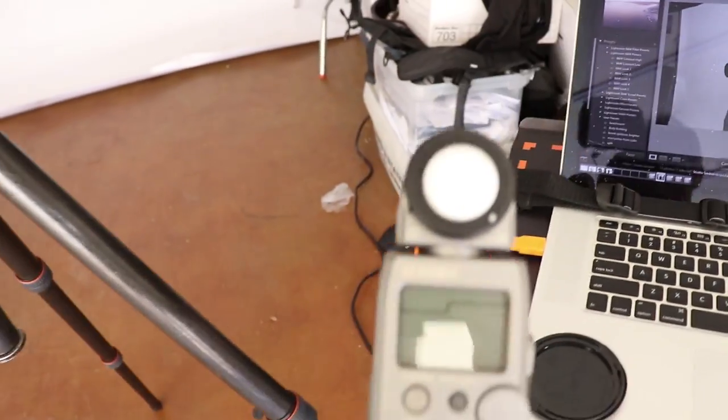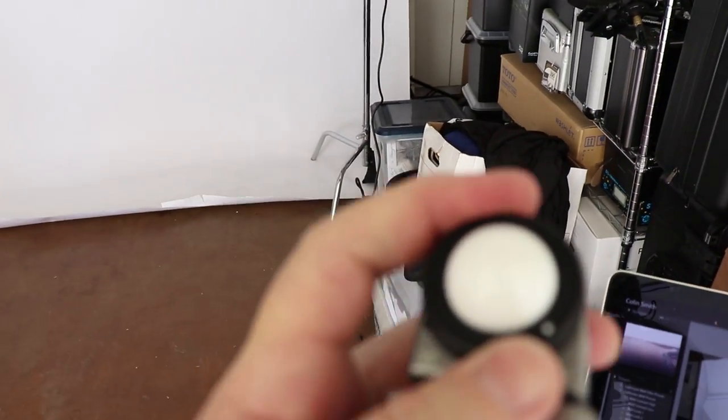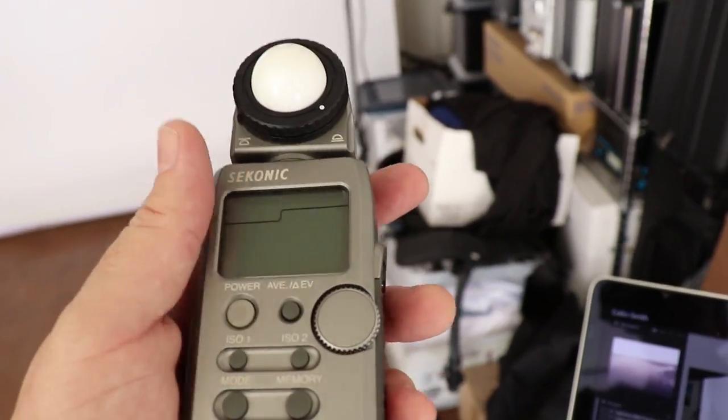You might have noticed I was working with this — it's a light meter, a Sekonic light meter. You pop this little bulb out — see it comes in or out — and you get an instant reading. I put it against my cheek, and that's a good place because you want to get a reading where the light is hitting the model.